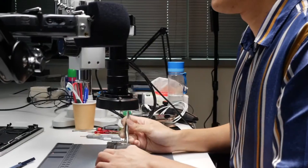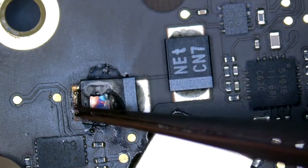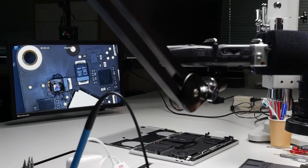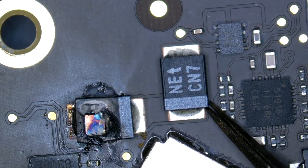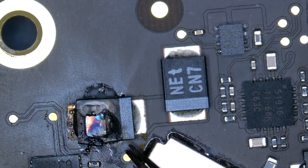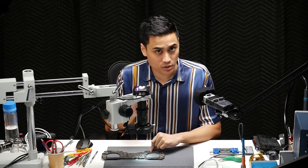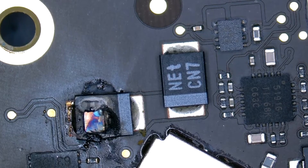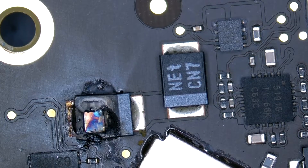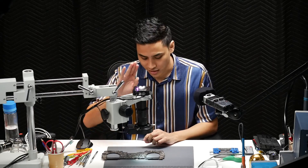Right now, this component looks like that. What is it supposed to be looking like? It's like this. Can we say that this component is damaged? And could that component be the whole reason that the machine is not turning on? I'm not 100% sure, but let's try changing this component and see. Hopefully it gives us the result that the set will turn on.